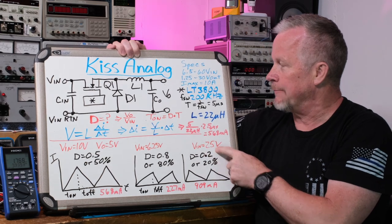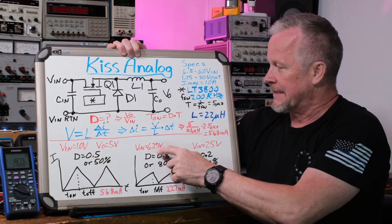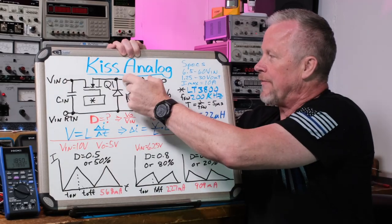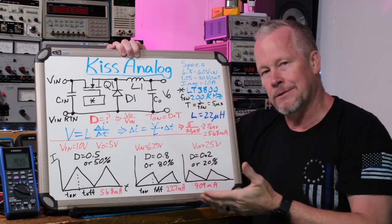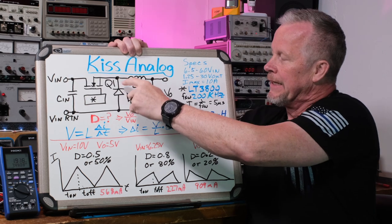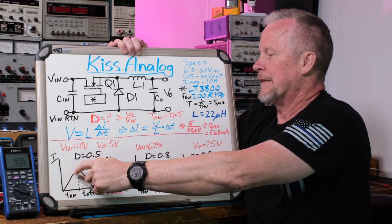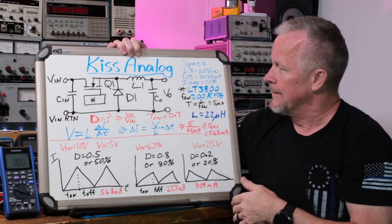The voltage across the inductor is the input minus the output. With 25 volts in and 5 out, we have 20 volts across the inductor during the on-time; with 6.25 volts in, it's only 1.25 volts, which is why it charges so slowly. This switching node is a very important part of the circuit - that's where we can get noise, because it's bouncing from when the switch is on, being pulled up to the input voltage, and when the switch is off, the diode allows current to keep flowing to the inductor. So the current flows to the inductor, charging it up, then the FET turns off and the current keeps flowing but discharges. That's the function of the diode.